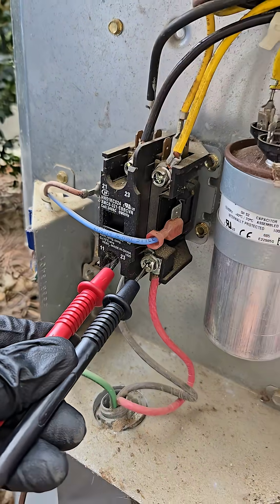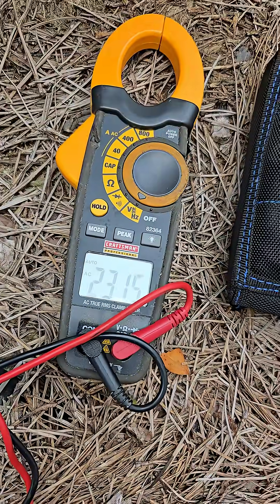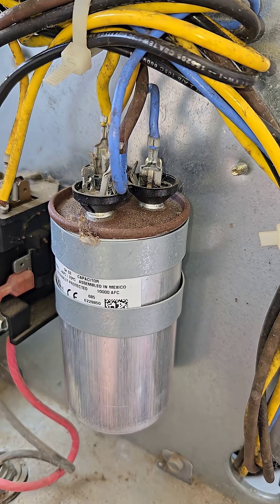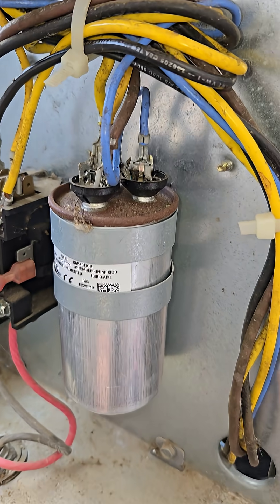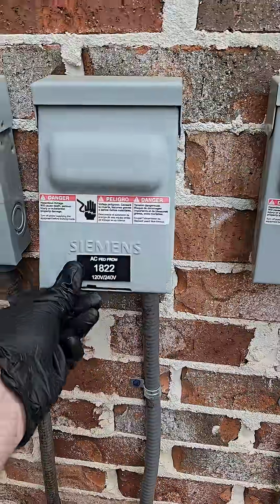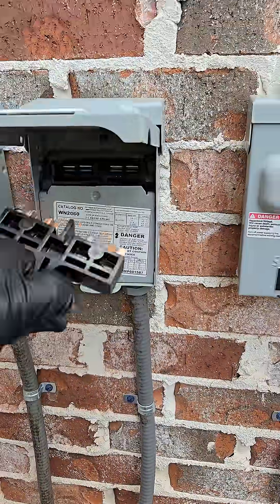The contactor is pushed in and we have high voltage — 230. But that capacitor is looking a little Sean Puffy Combs. It's looking a little puffy. Let me pull the disconnect and see what we got here.